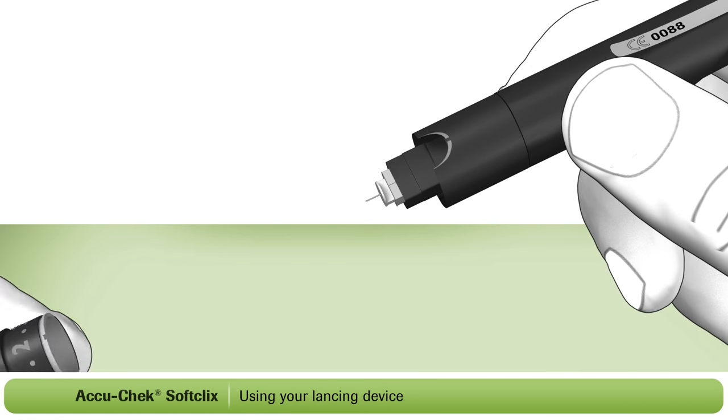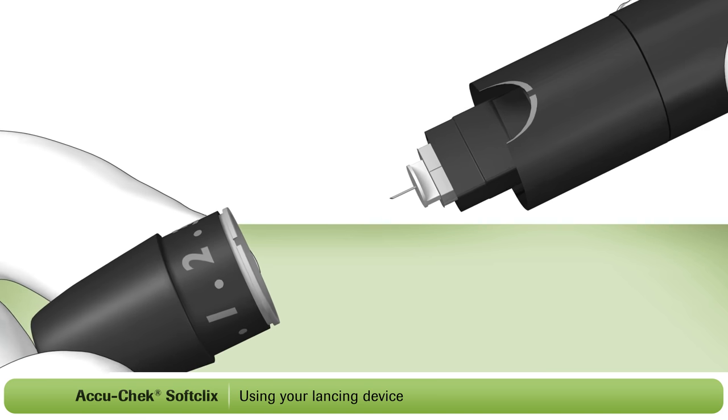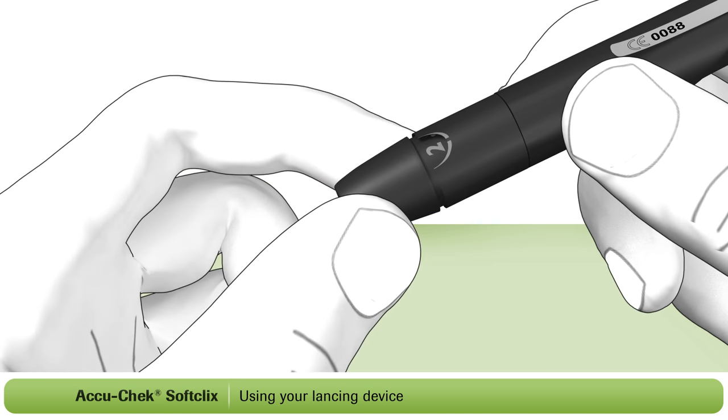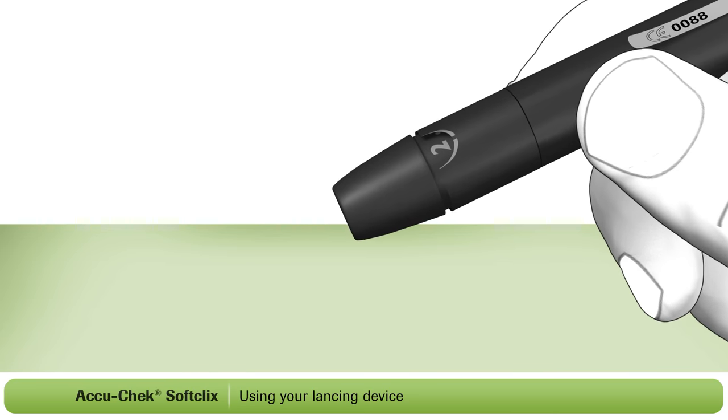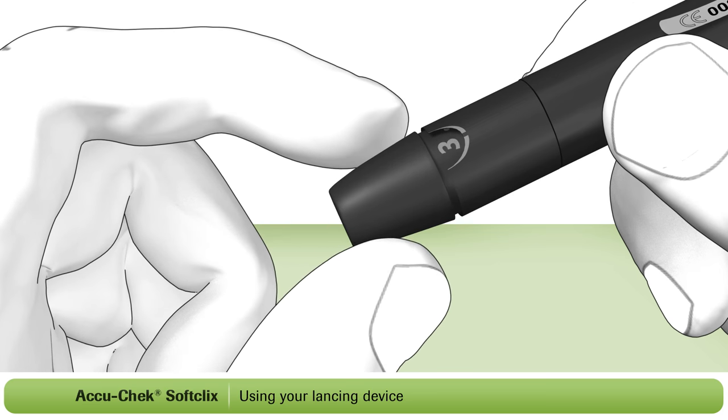Place the cap back on your lancing device. Be sure to align the notch of the cap with the markers shown. The next step is to set the penetration depth to match your individual skin type. By turning the dial on the cap, you can select the depth of the lancet.